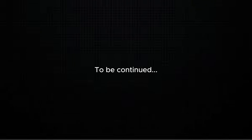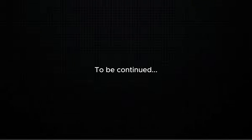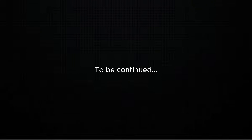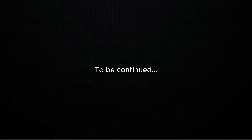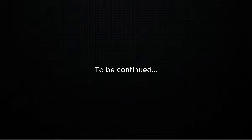Guys, I don't have to worry about the road. I'm going to go to the road and drive. All of the road is waiting.